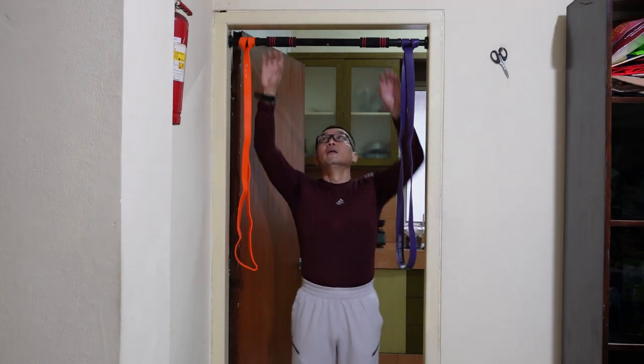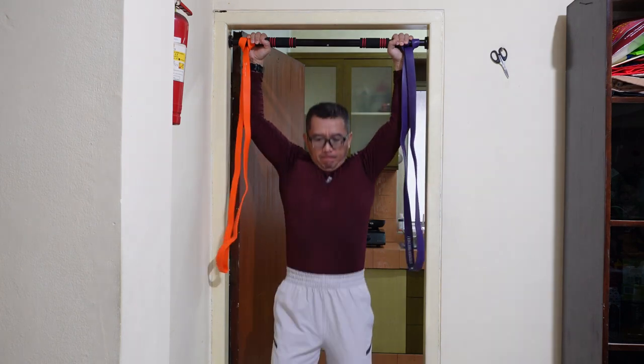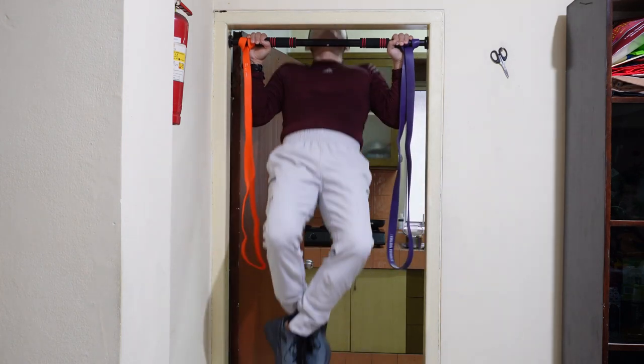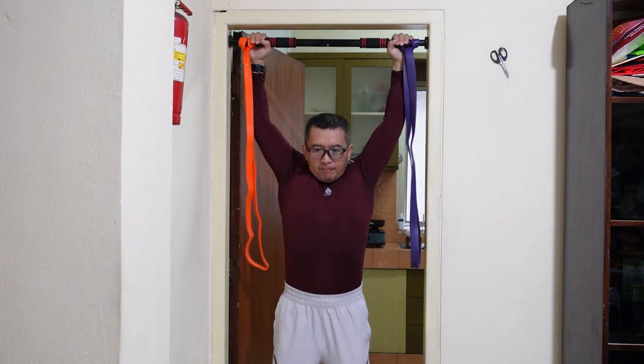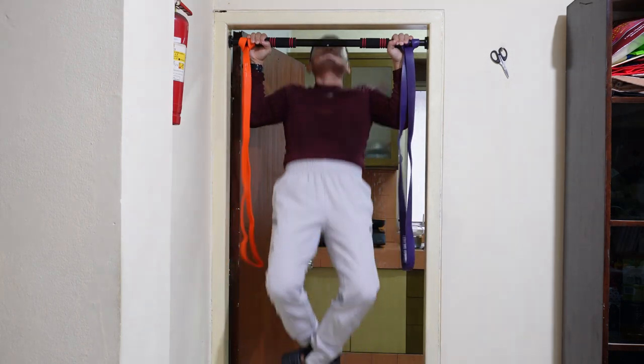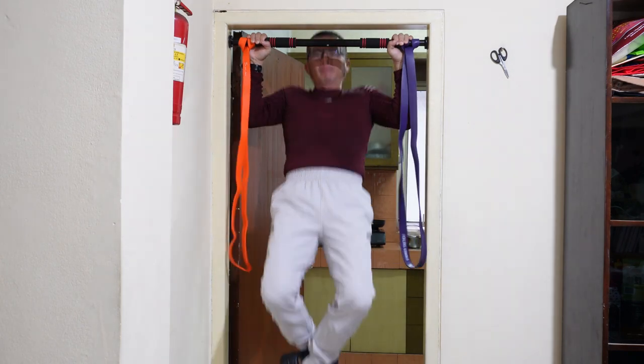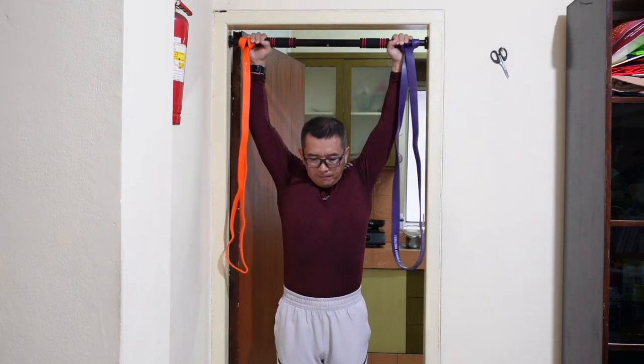Untuk latihan pertama, saya melakukan 5 kali angkatan pull up untuk satu setnya, dan saya melakukan sebanyak 5 set. Untuk istirahat setiap setnya adalah 1 menit, sehingga total saya melakukan 25 kali angkatan pull up.